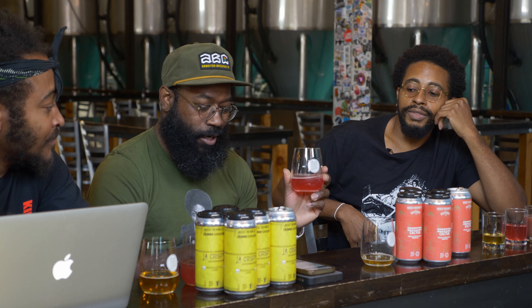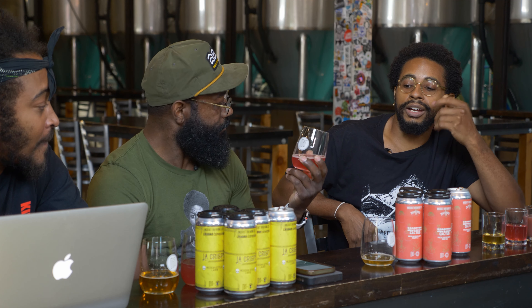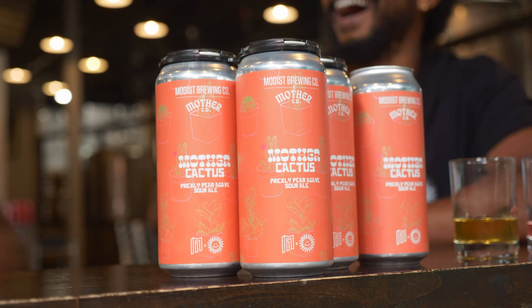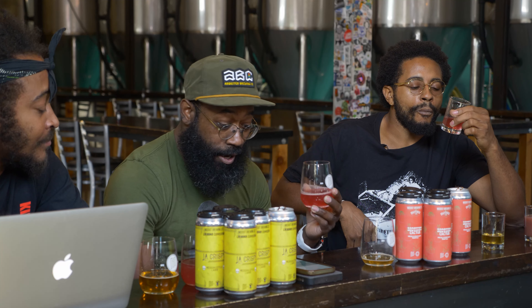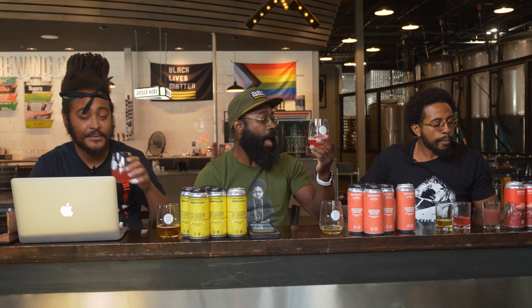This right here is the prickly pear. This is another one — looks like it's got a light underneath it. So this is the mother cactus. This is sour with Pilsner malt, wheat malt, smoked malt, and again blue agave nectar, prickly pear and lime.